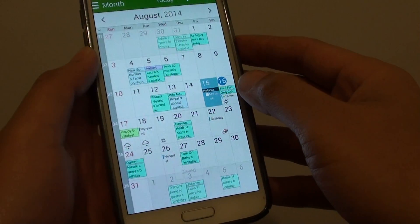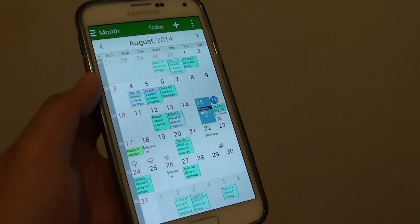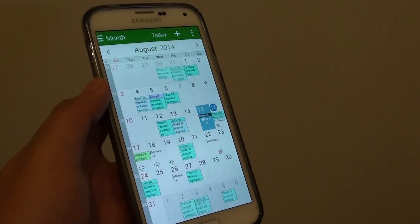That's how you can enable or disable the task from being shown on the calendar on the Samsung Galaxy S5. Thank you for watching this video.